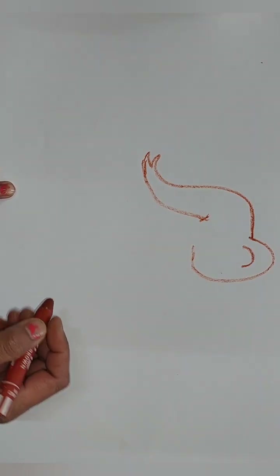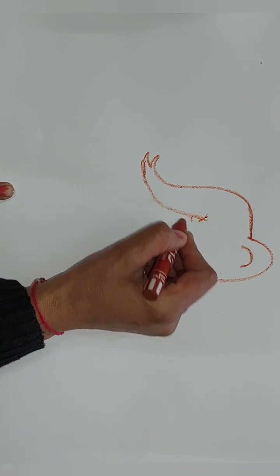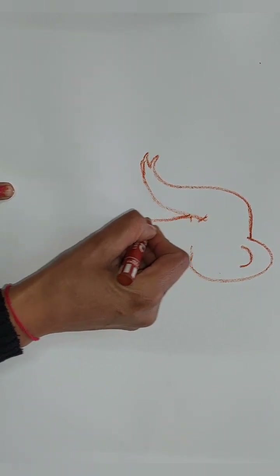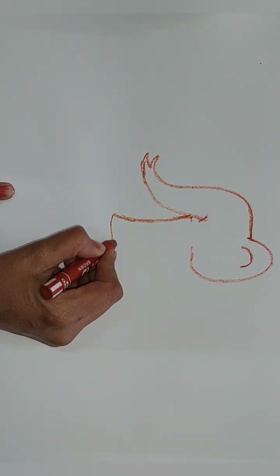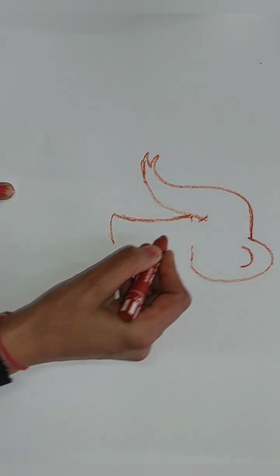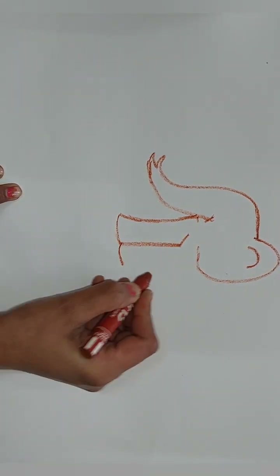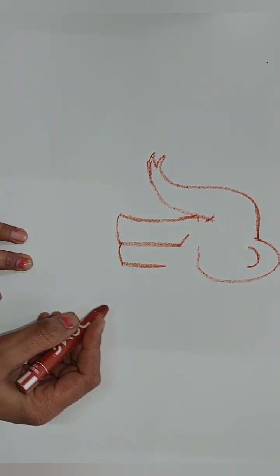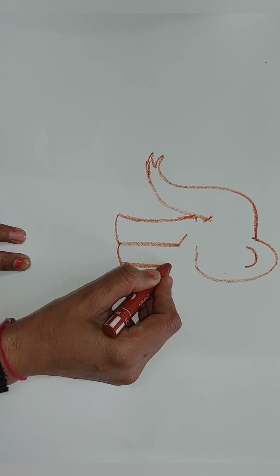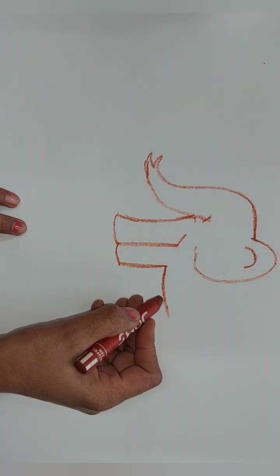Like here, and then after this we have to start drawing the legs of our elephant — from here, draw like this, then again one more leg like this and draw it. Now we have to draw the tummy of our elephant. As you know, the elephant is very big and his tummy is also big, so we have to draw like this.